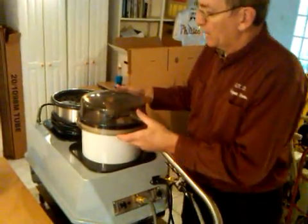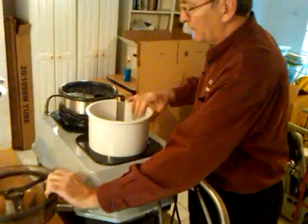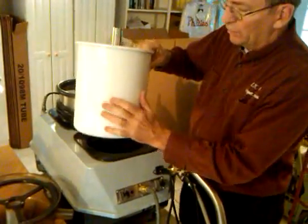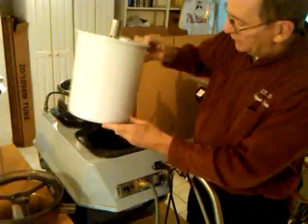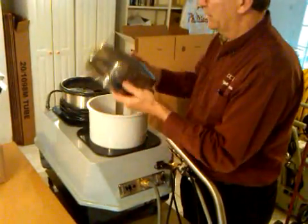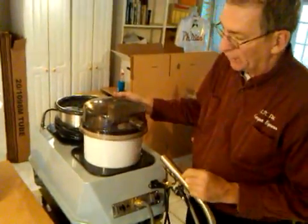When you're done cleaning, remove the lid. This bucket now holds the dirty water. You pour it down the sink or toilet, set it back in place, replace the lid, and you're ready to start over again.